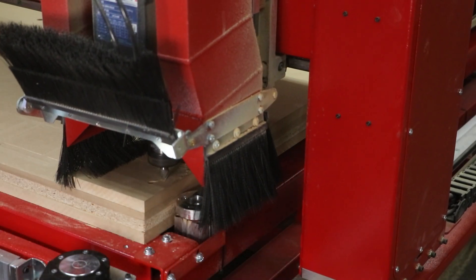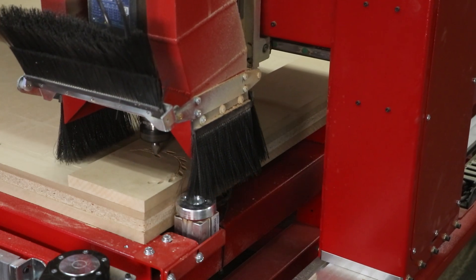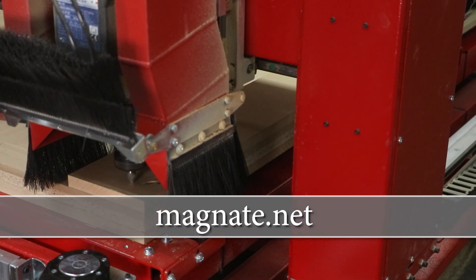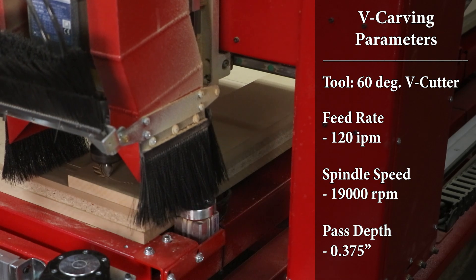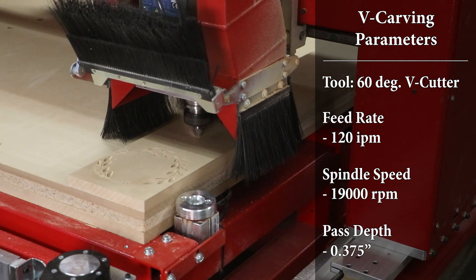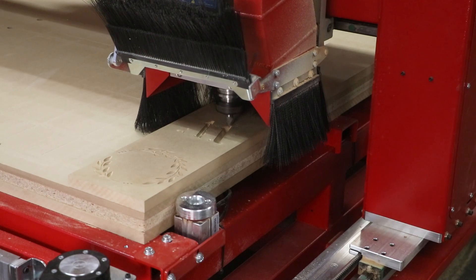For this entire cutting demonstration, we opened up the dust brushes so you can see all the cutting action. This is a very simple project to get started with. It only requires one cutter — a 60 degree V cutter — and we got this from magnate.net. Go check them out if you're looking at custom shaped profile cutters. We're pushing the cutter at 120 inches per minute and rotating it at 19,000 RPM. We're also taking 3 eighths of an inch per pass, so in the deeper sections it will require two passes instead of one to get the final depth. Altogether, it took 8 minutes and 34 seconds to cut out the entire project.